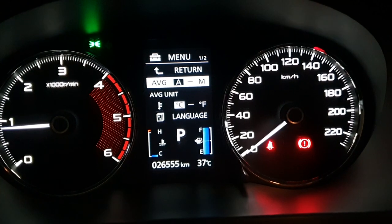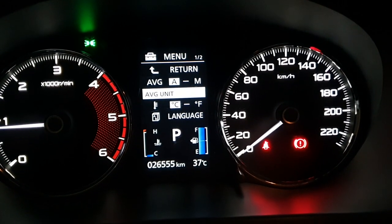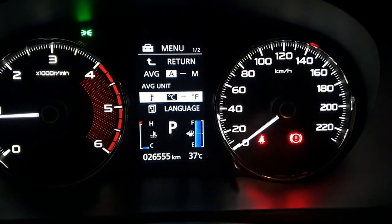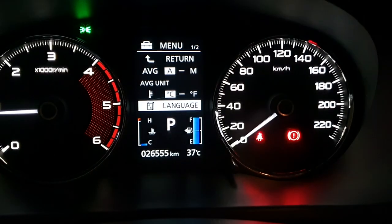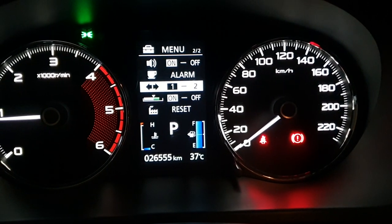As you can see, you can change the average units and the temperature. To change options, you just hold the button I pressed earlier. To change the signal light alarm, you navigate to it and hold that button.